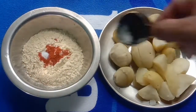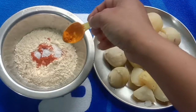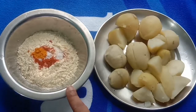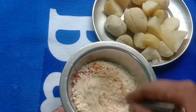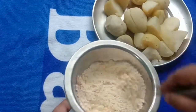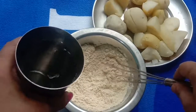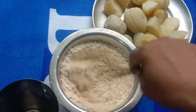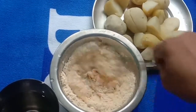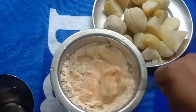I add soda water, water, and almond powder. You can mix this with the butter — you can add the butter and mix it in.